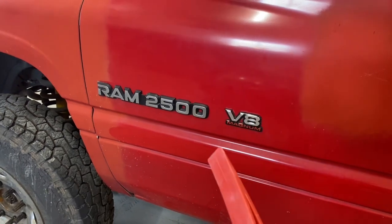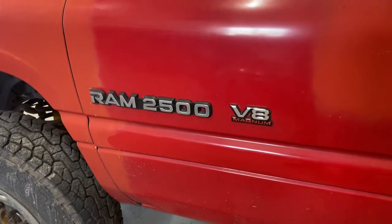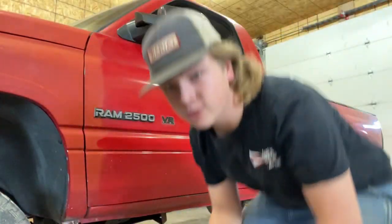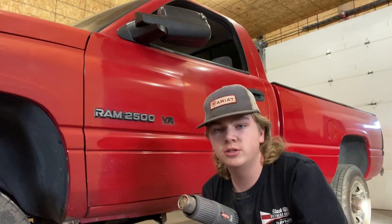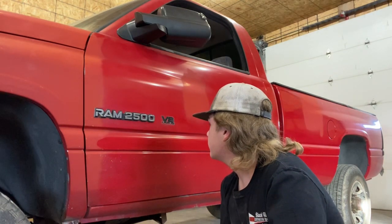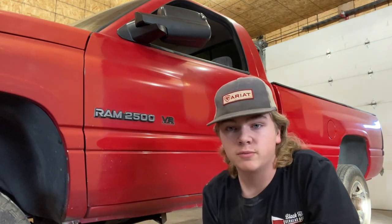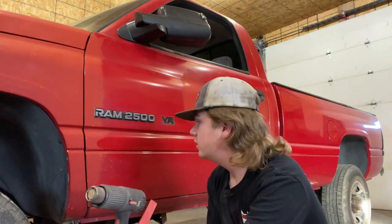We're gonna take these badges off and see how this thing looks — I think it'll look so much better, I don't know why I haven't done this before. I already took one badge off without the heat gun and it came off in one piece, but I'm gonna let the heat gun warm up and then I'll try and take this next one off.